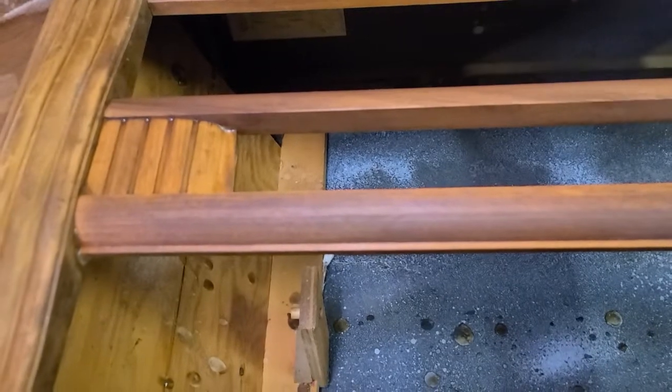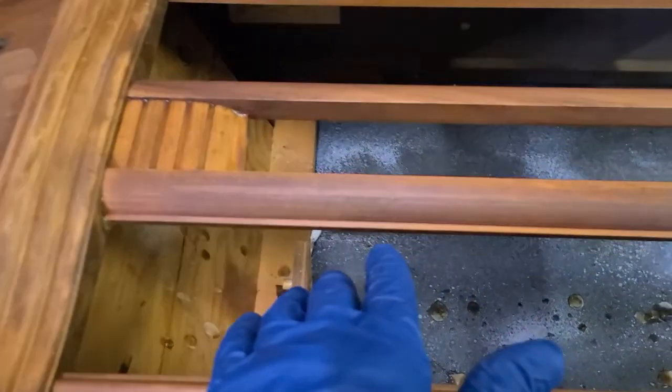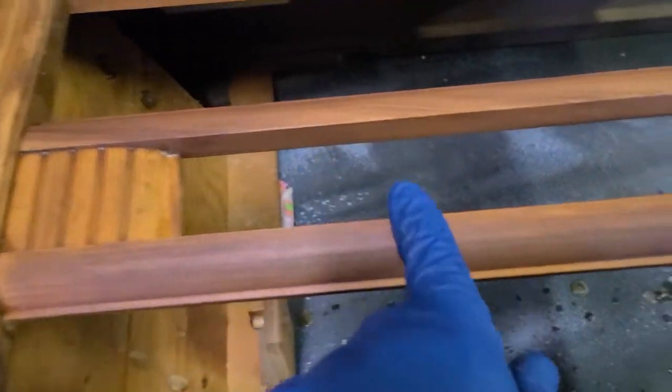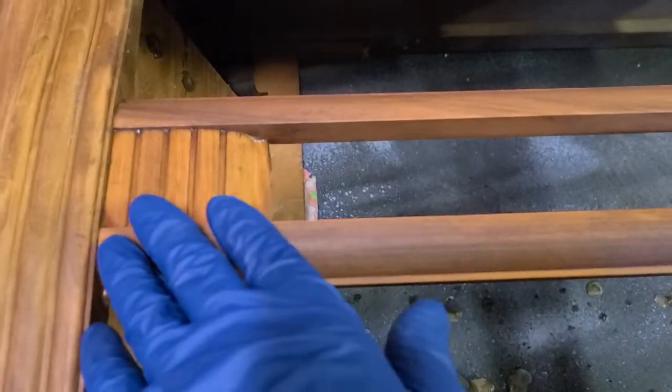See how nice that looks. It's trying to focus on the background — focus on this. It's all clean, it's a little wet still over here, but it's going to look good when I put some clear coat on this.